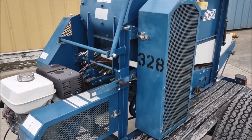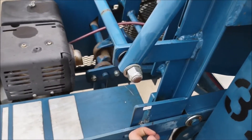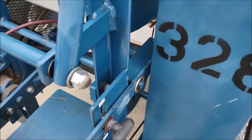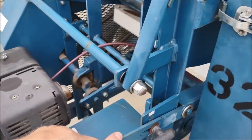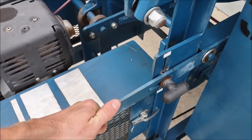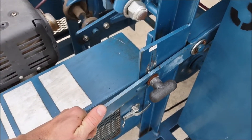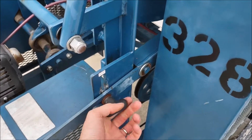We will go ahead and demonstrate the clutch system. It's slowing it down, then we will speed it up. Lock it into position with your hand nut.